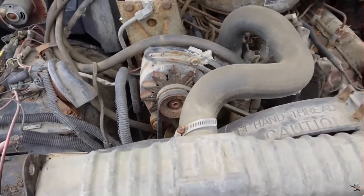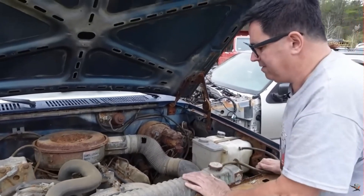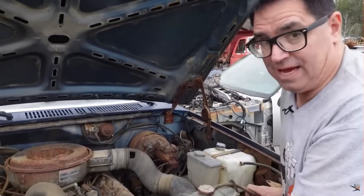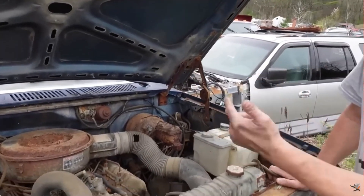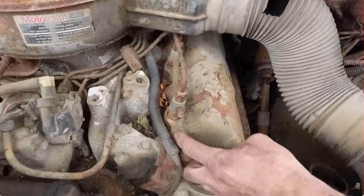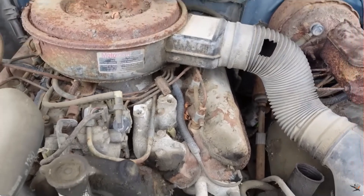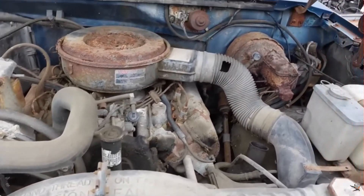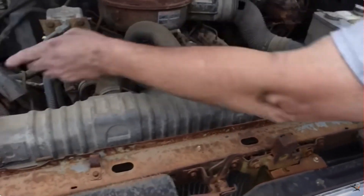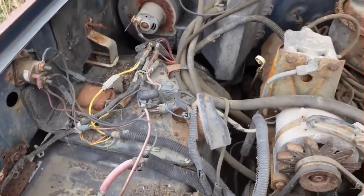Ford did not design this engine on its own. International Harvester worked with Ford on the design — International would manufacture the engines and Ford committed to buying a large volume. The IDI indirect injection engine has fuel injectors that launch into pre-chambers, which then send fuel into the combustion chambers. These have about 22-to-1 compression, so the starter motor has to be a monster. It's a 24-volt system with two batteries — one on each side of the engine bay — all about cranking that high-compression engine over.